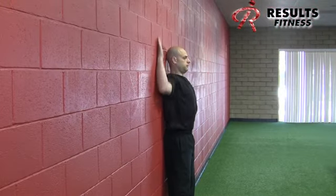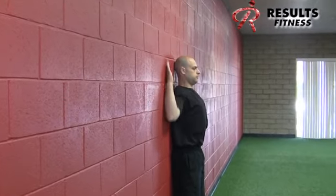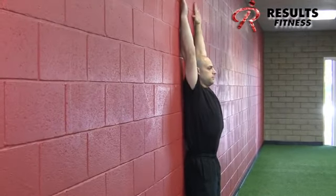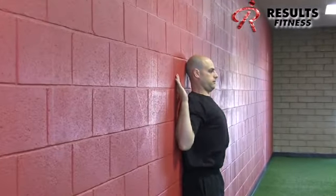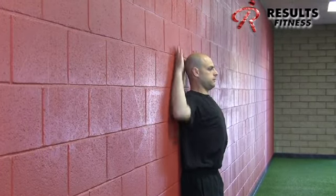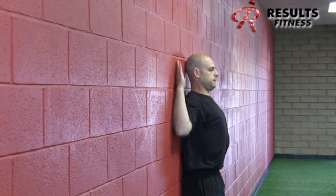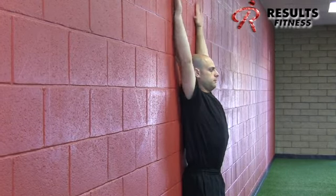From the side view, Mike demonstrates a good range of motion — keeping his wrists and elbows against the wall without any excessive arching in the lumbar spine. This movement should be pain-free; stop short of any pain the client may have.